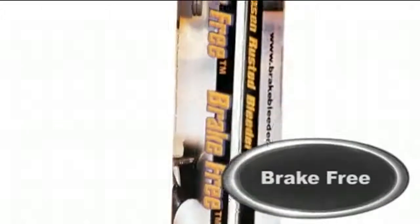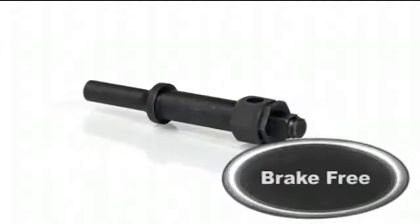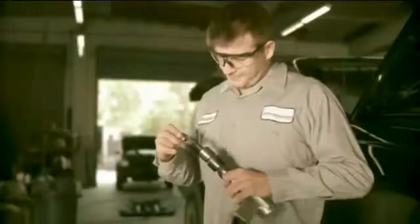No automotive professional should have to face a rusted brake bleed screw without Brake Free. Phoenix Systems has developed a simple, easy to use tool that increases your ability to handle even the most rusted and corroded bleed screws with confidence, saving you the headache associated with a broken bleed screw.